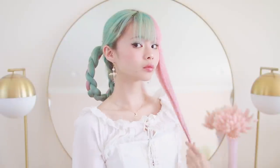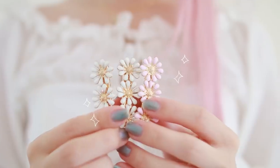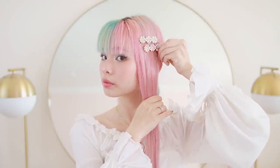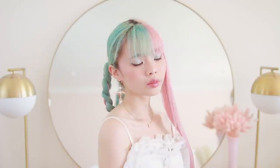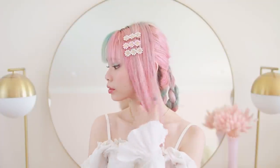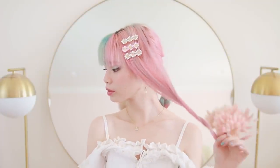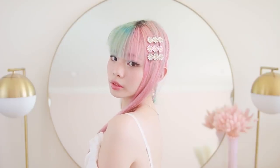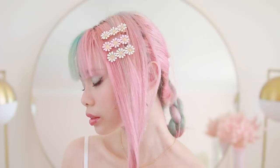To represent the flower motif that she has, I'm clipping these tri-colored daisy hairpins on the pink side of my hair. I think this hairstyle is definitely interesting, and it could be cuter for someone who has shorter hair — my braid is really fat and chunky because my hair is so long, but I think this hairstyle can definitely be cuter for other people.